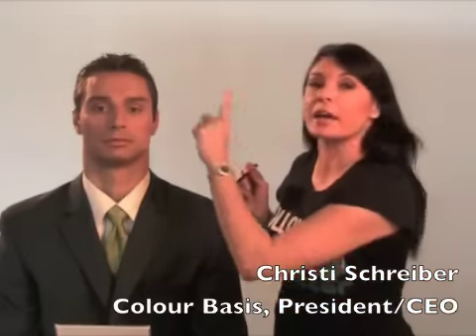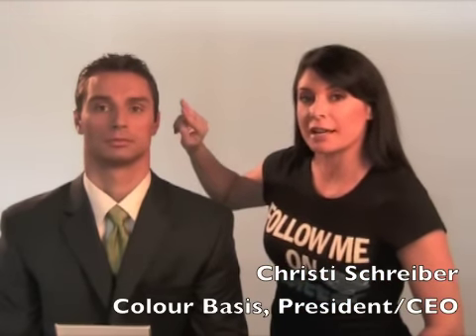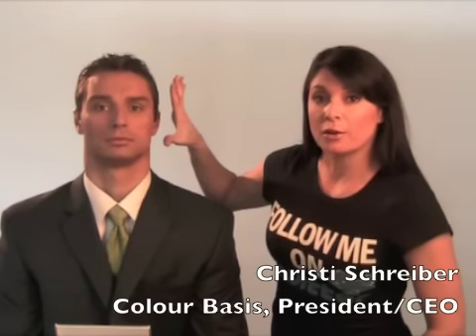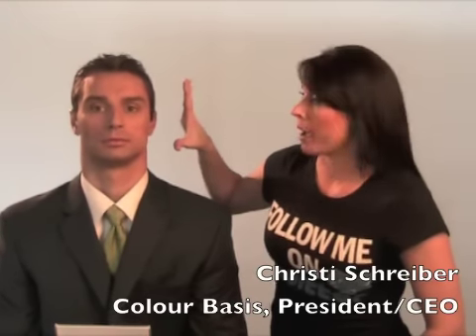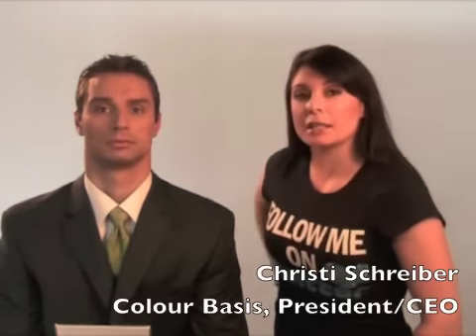So Anandius' makeup is airbrushed. We have him concealed underneath his eye with the blue corrector first and the high-def stick concealer second. We have his liquid powder on as well as the colorless powder, his brow shaded, and we're going to give his eyes a little bit more pop.